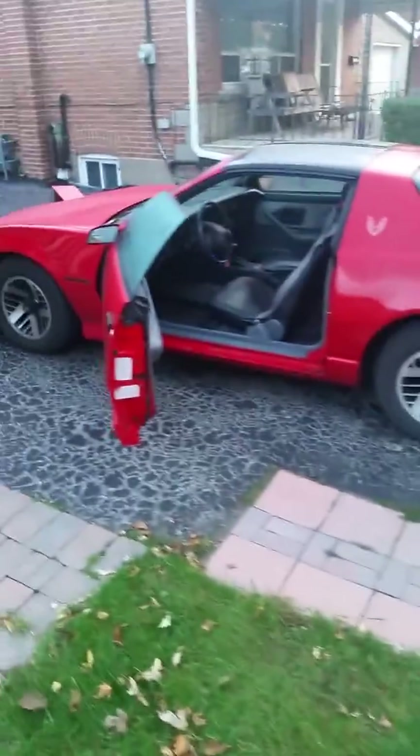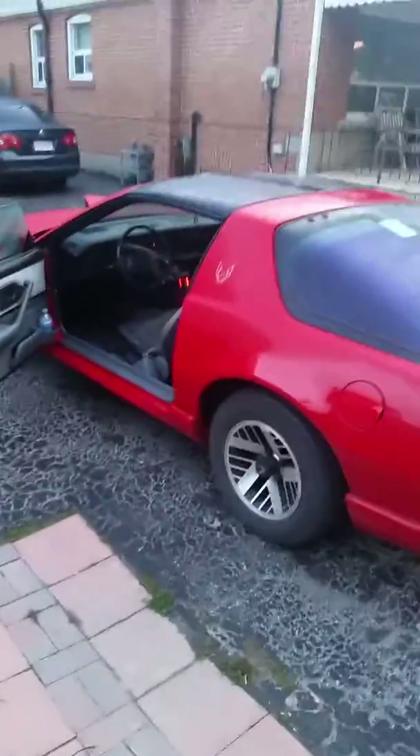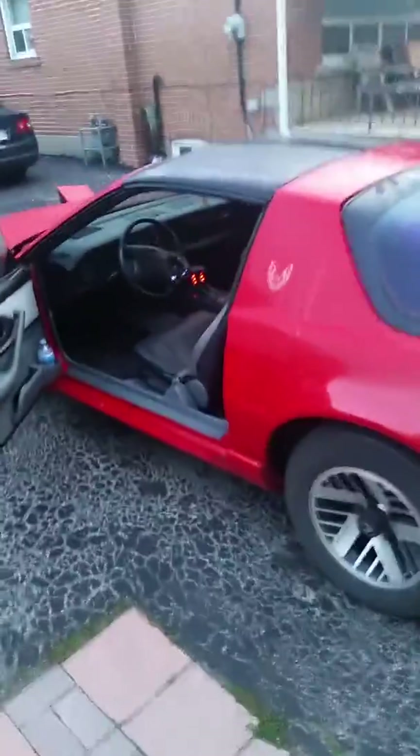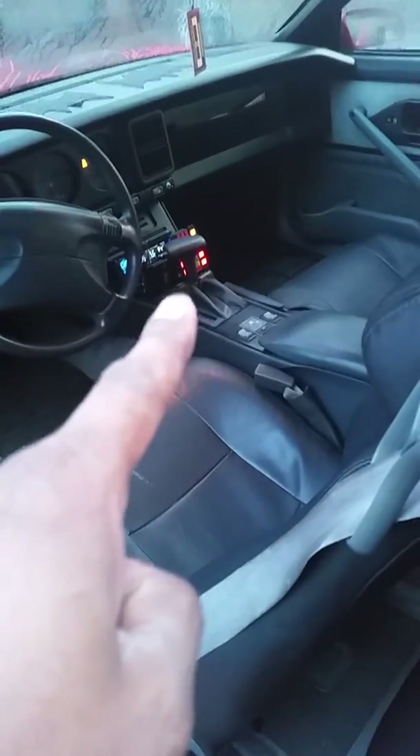Speaking of Trans Ams, here is my 1992 Trans Am Firebird. There's K.I.T.T.